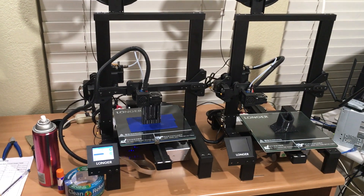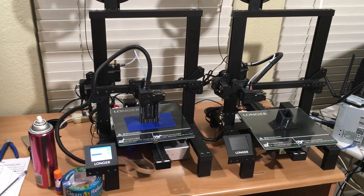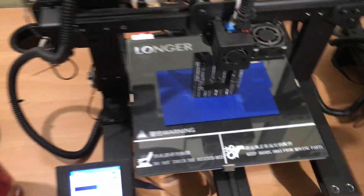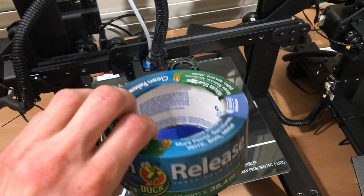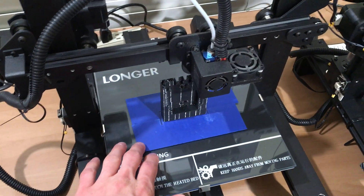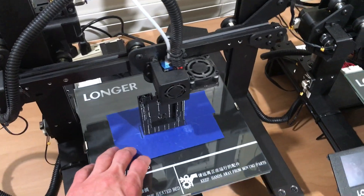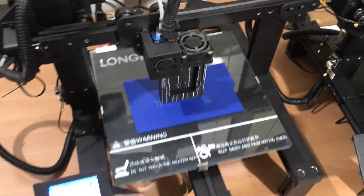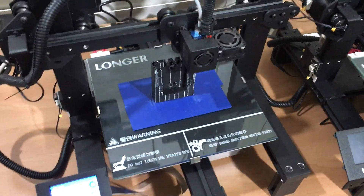I find that ABS is the hardest to print with because it does not like to stick. This is PETG that I'm printing with right now, and I've got it on this blue painter's tape — just this tape on the bed. This works great for me. I can print on this literally 24/7 for several days, just keep popping prints off and put another piece on, and it does great.